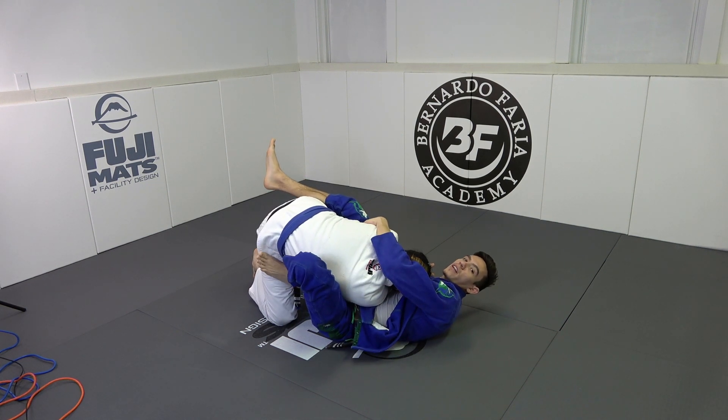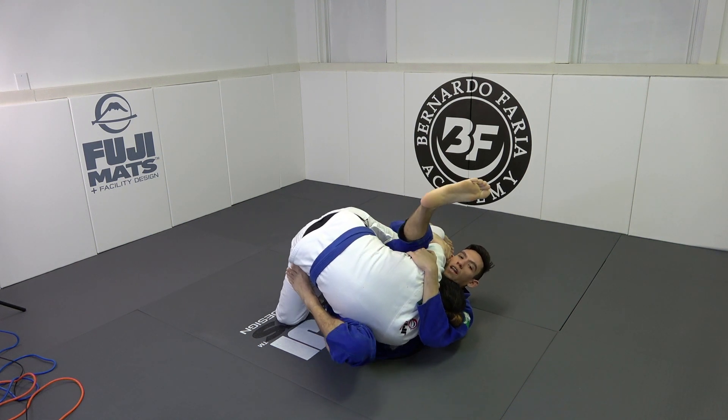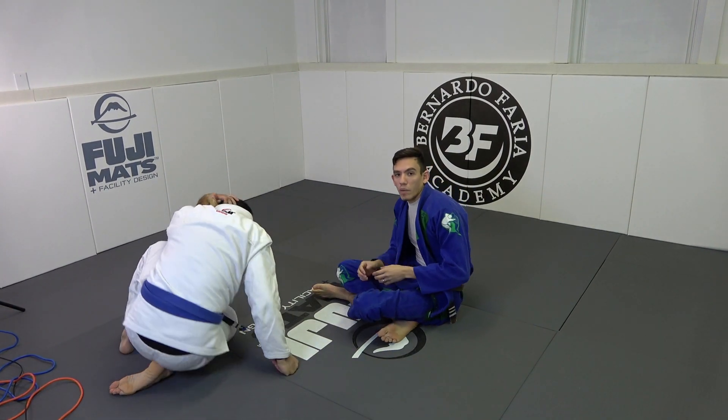See how my head placement is? I pull him over — and now I'm here. Now it's easy, and we get the sweep. That's the Pendulum and Flower Sweep.